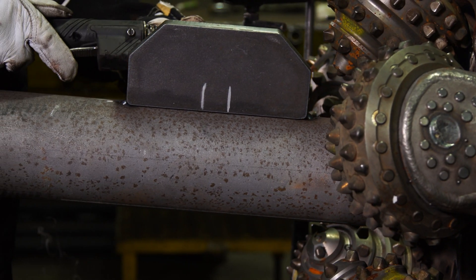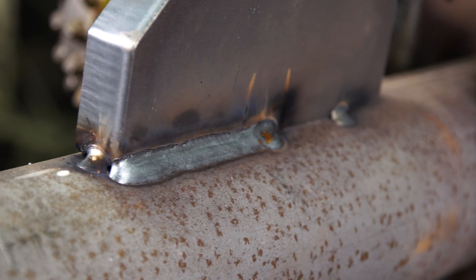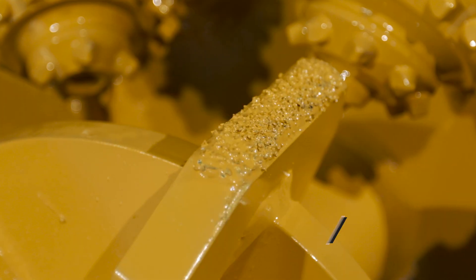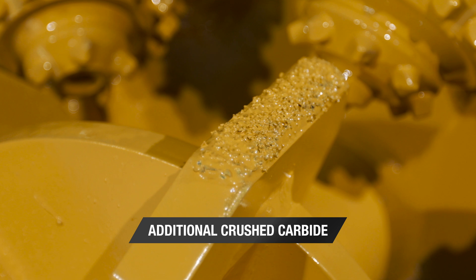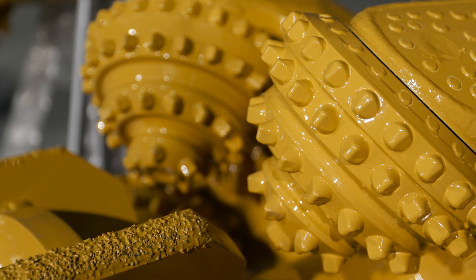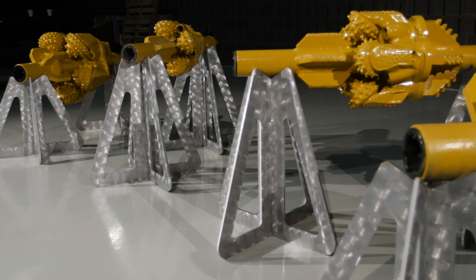Centralizers are added for proper tool balancing during the reaming process. The final step is to add additional crushed carbide to maximize durability when drilling in rock.